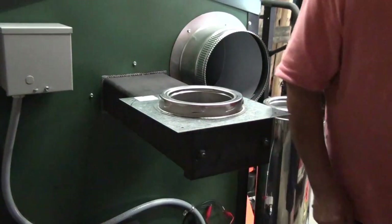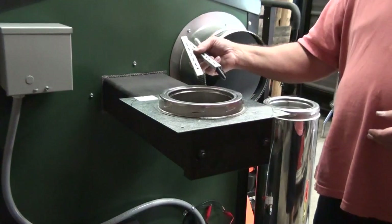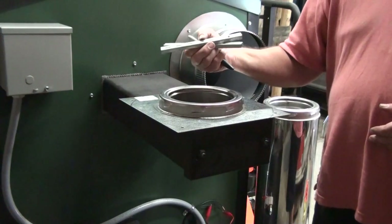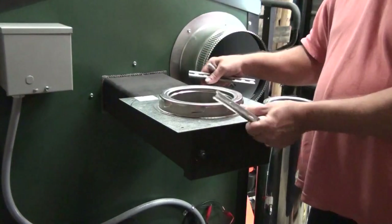So what I like to do, I make a couple of spacers to go in there. These are 3⅛ inches high, ½ inch wide, 7½ inches long.